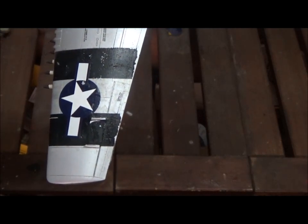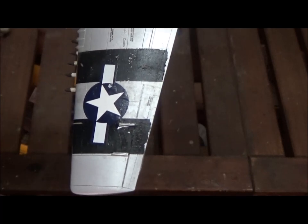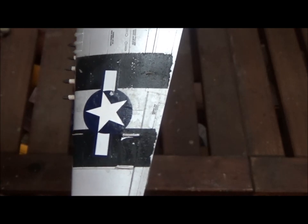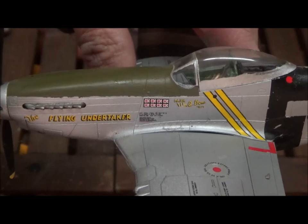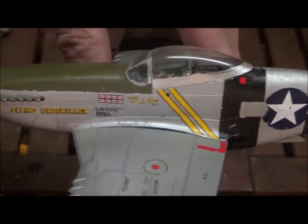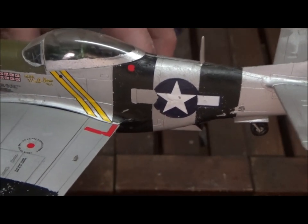I'll tape it off first and then take the bad decals off. The roundels are peeling off too, but luckily the nose art is not — that would be the worst part. The roundels and the invasion stripes look pretty rough.